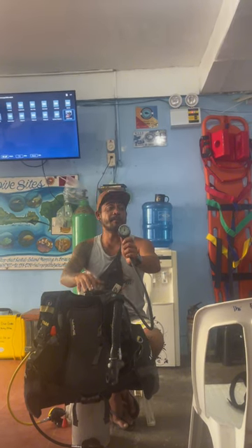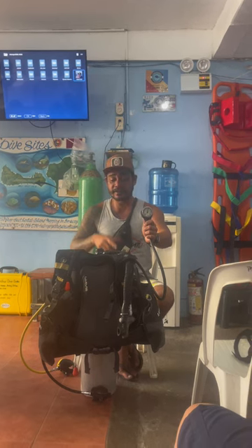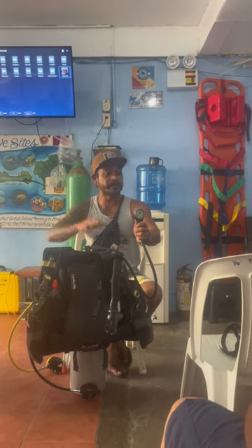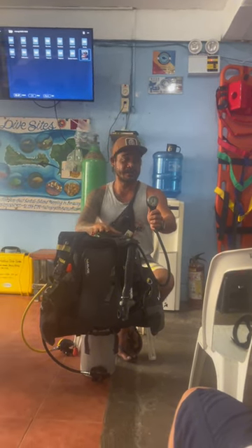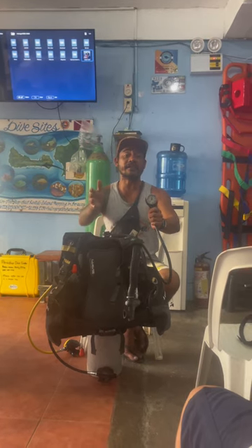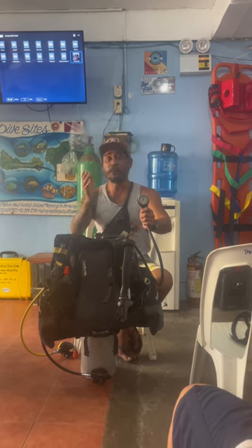If it's 150, you can complain. You can ask the divemaster to give you another tank with full air. That's why you can stay long — like 35 to 40 minutes underwater — because you have a full tank of air. In this dive shop, we do one tank for one dive, because some dive shops use the same tank three times.